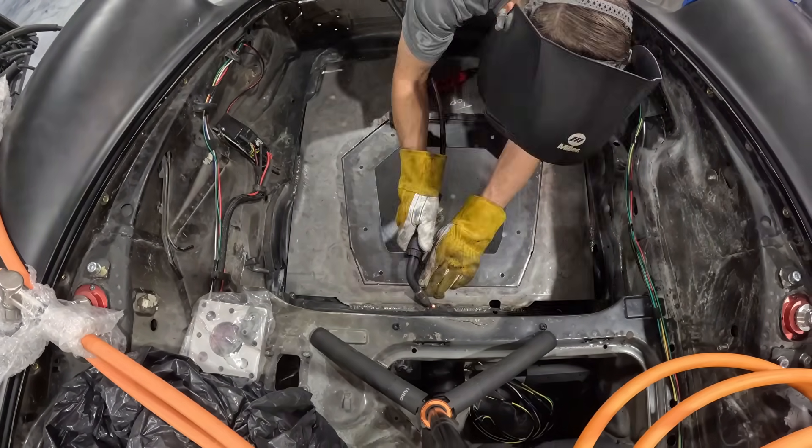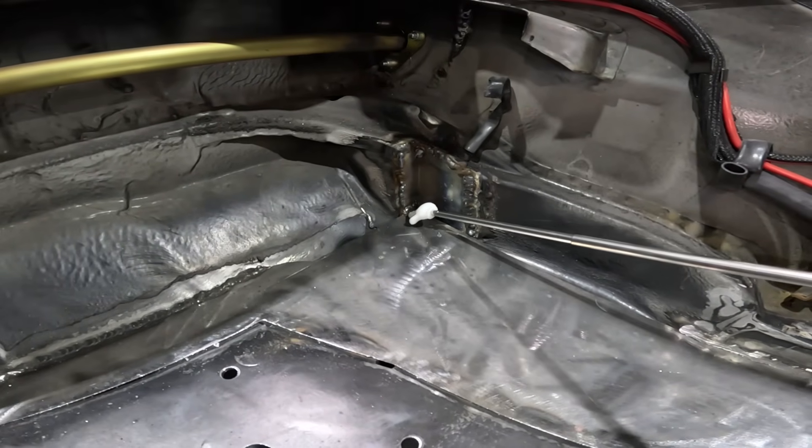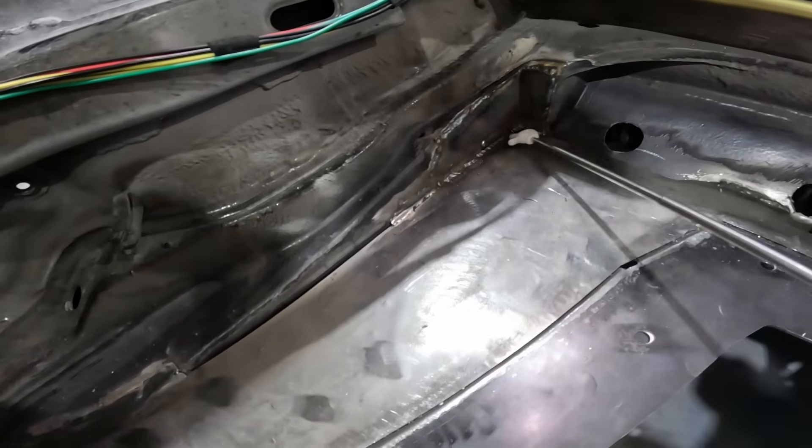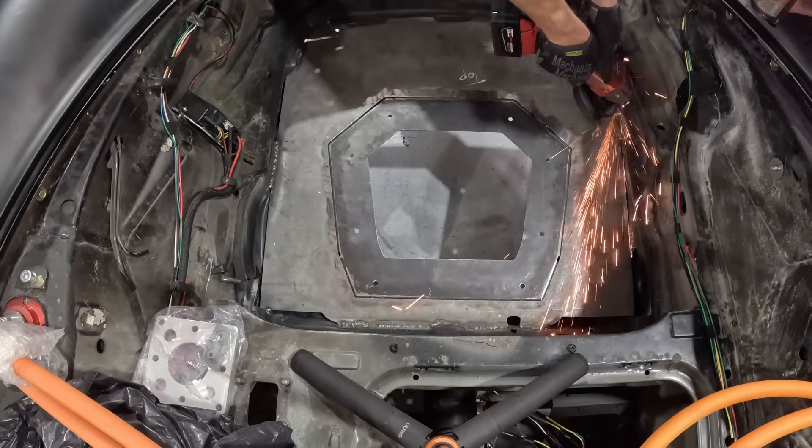We've got the patches welded in here all the way around. Got a little bit more support on the corner for the battery. Got all of these welded in, got a lot more welds on this one, got this one all welded in.